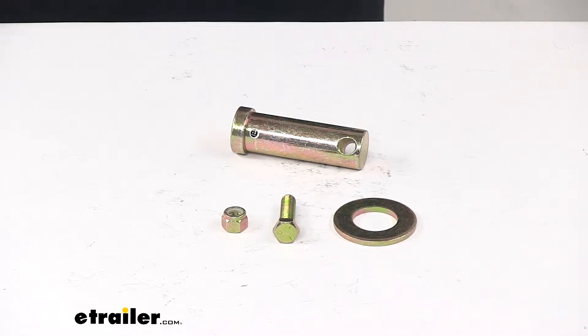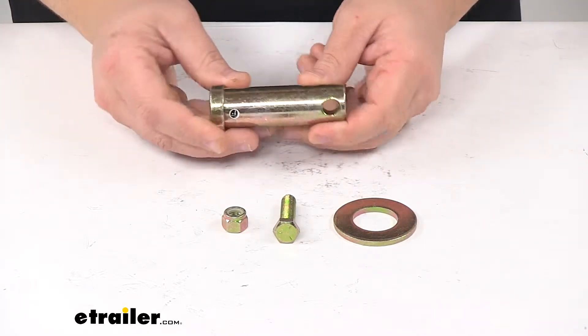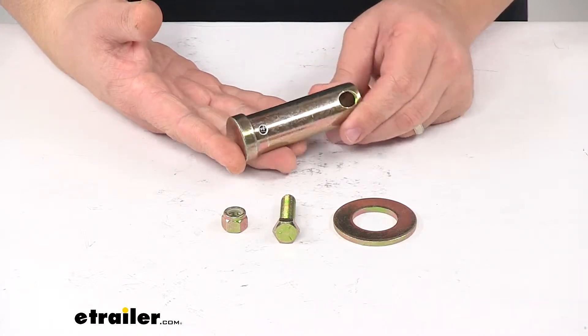Today we're taking a look at a replacement pin kit for snow plows. This replaces the pivot pin for BOSS snow plows and it replaces BOSS part number MSC04251.